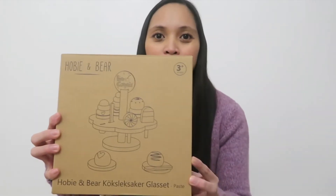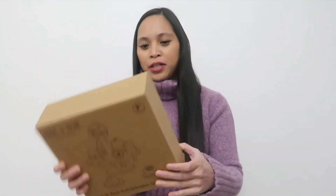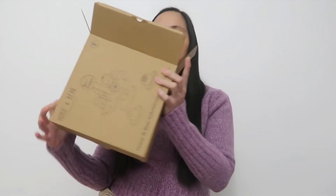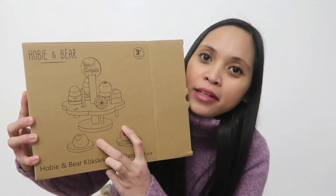So the first thing I got her is this tray stand. It is wooden and comes in pieces, so I'm not going to assemble it yet. This is how it looks inside — these are the parts of this cake tray. It's like a cake stand, so she can use this when she is playing in her play kitchen.